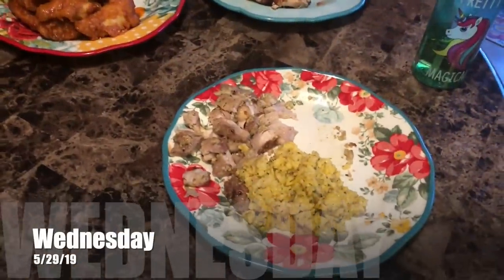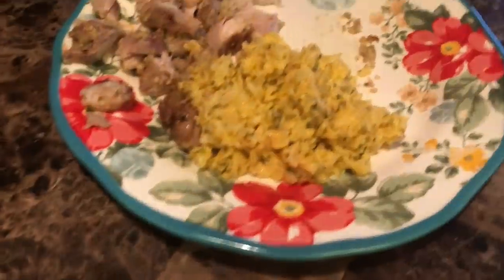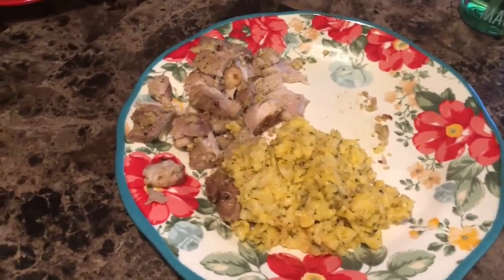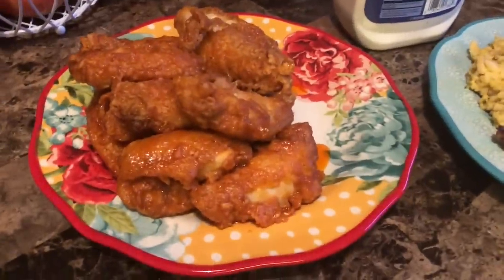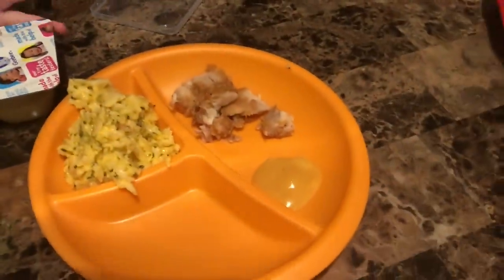All right, Wednesday dinner. We are having the broccoli and cheese rice leftover, with garlic parmesan chicken and homemade chicken wings. Daddy also has mango habanero chicken, and little Everly has just plain fried chicken. Daddy made dinner tonight.